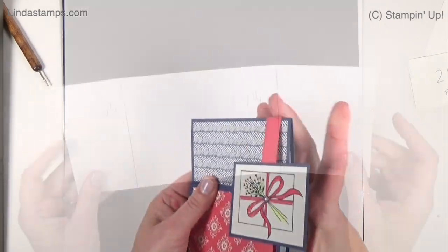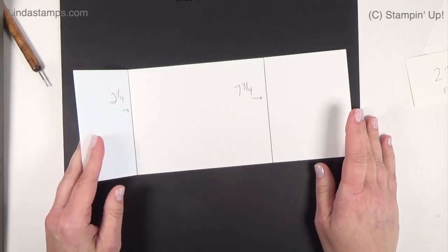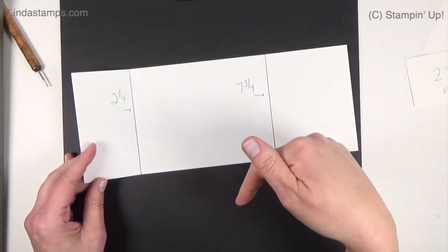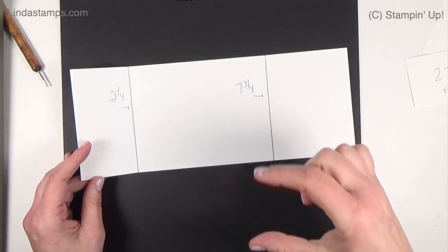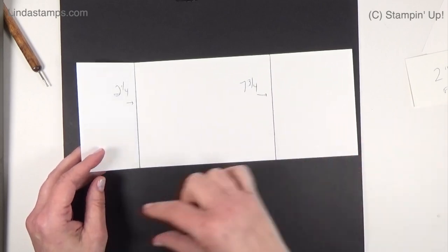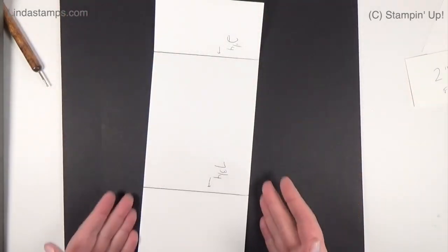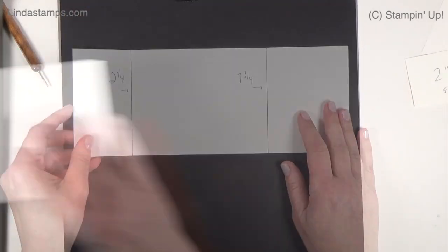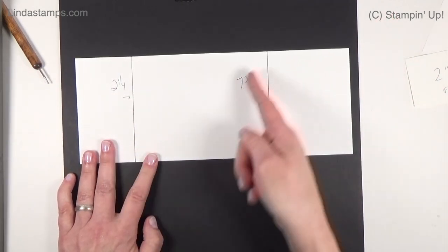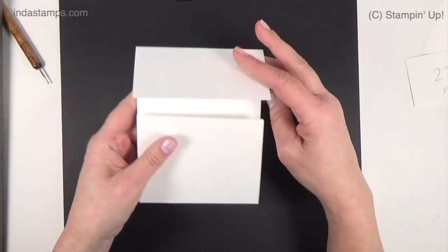I'm going to show you how to cut and score everything. As always, I'll give you all the measurements, but there is a PDF you can print. If you're watching on YouTube, look below the video, expand the description, and the link will be there. If you're on my blog, it's directly underneath the video. The card measurements are four and a quarter by eleven inches - half a sheet of cardstock - and you score it at two and a quarter and seven and three quarters. That creates your front closure.